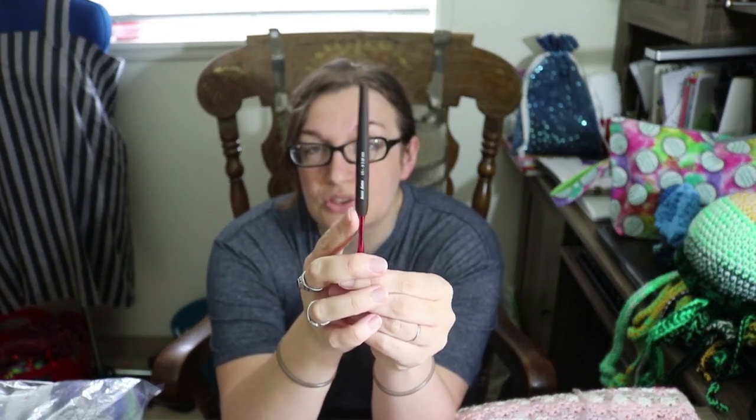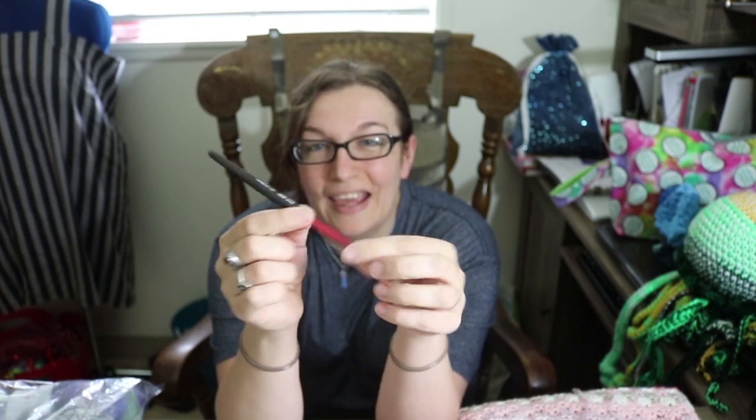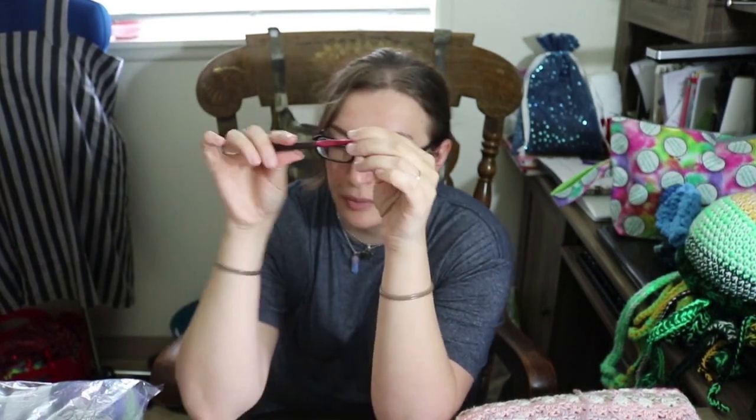This is actually a new thing for me — I got the Susan Bates hook with a handle on it, but not the really thick ergonomic handles, which I don't like. I crochet with what I think is called a knife grip — the way that you'd hold a knife — rather than the pencil grip. I really like this hook. Haven't had a problem with it. Susan Bates hooks are the best ones in my opinion.